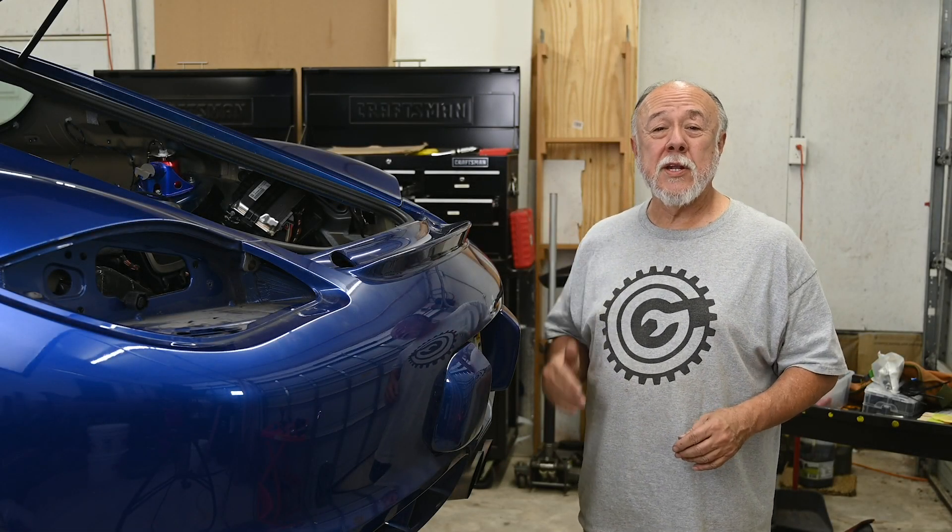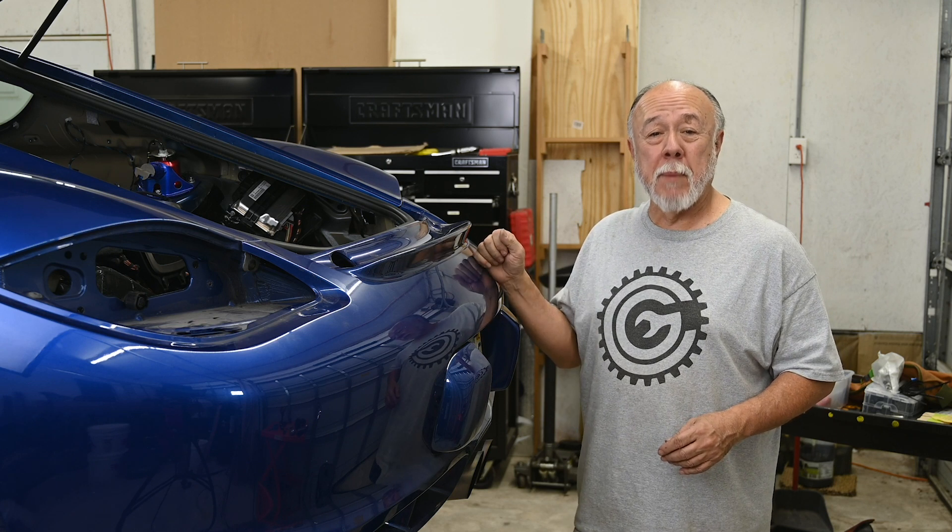Hi, I'm Cliff, and this is my garage. Today we're going to talk about how you remove the Cayman's rear bumper.